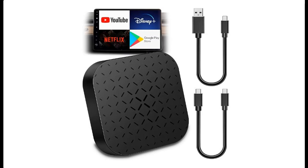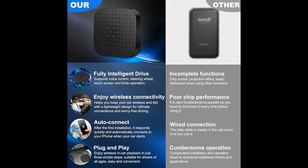Introducing the Highlight Features Overview Summary for: DrivePlex Pro CarPlay Wireless CarPlay Adapter for Apple CarPlay, Wireless Adapter Magic Box 2.0, and Wireless CarPlay and Android Auto Box.